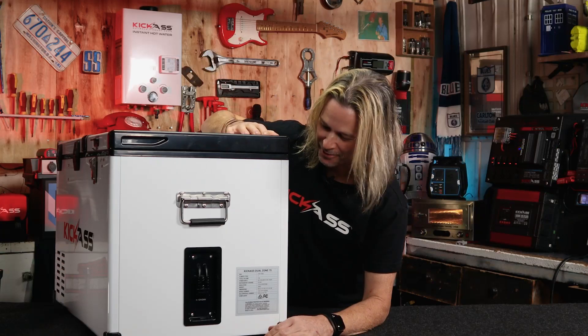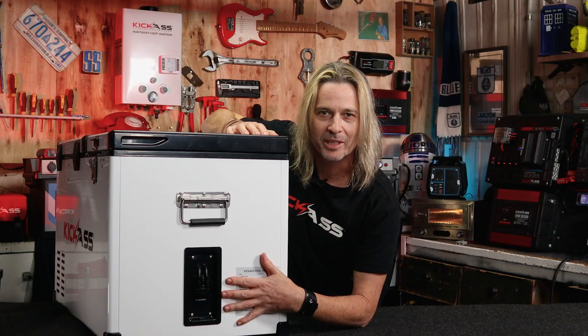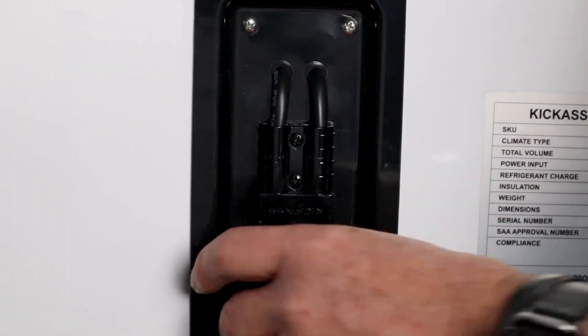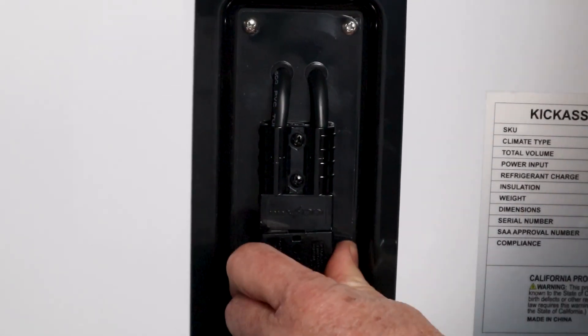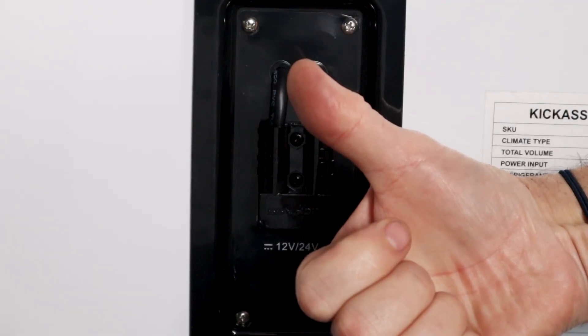On the opposite end of the fridge, we've put the Anderson plug here, which makes it really easy for all those installs with the fridge slide with extra thick wiring. It makes it nice and easy to plug your Anderson plug in there and your lead is not going to get tangled up anymore. So the Anderson plug is now at the back of the fridge.